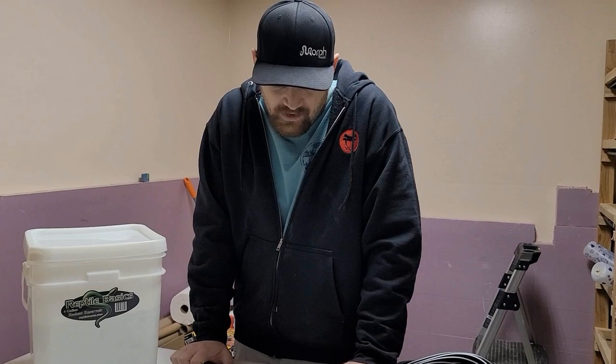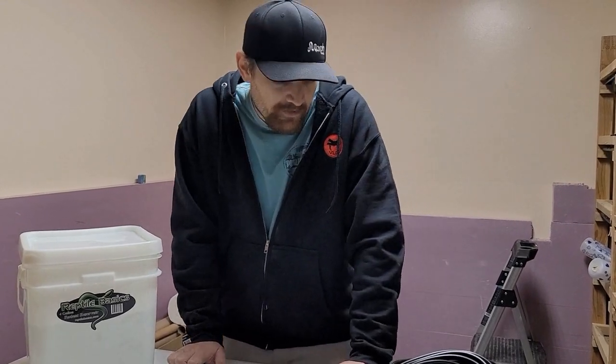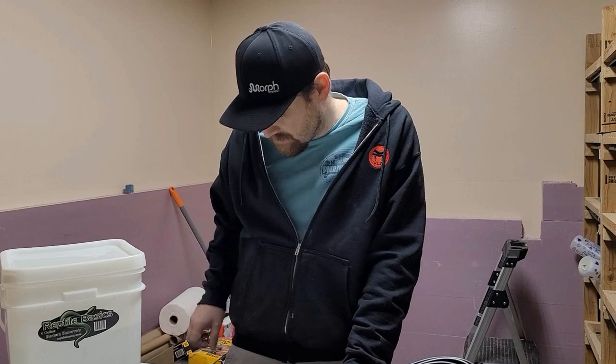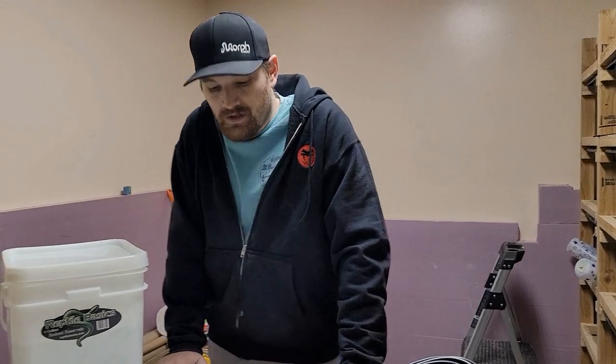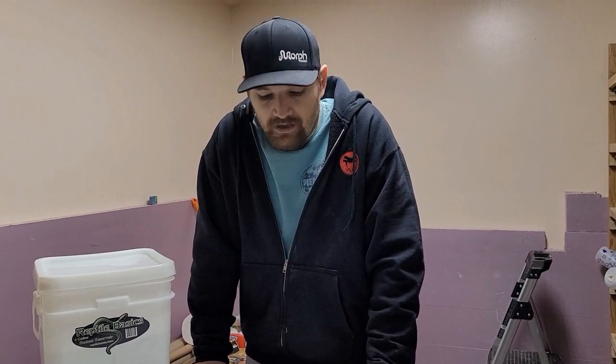Hey guys, it's Cory with Colorado Cold Bloods. At a certain point you're probably going to reach a number of ball pythons where it's going to get more expensive to be purchasing rats, so you're going to want to supplement that to some extent - whether it's a rack or two - by breeding your rodents.